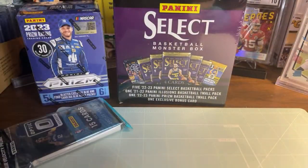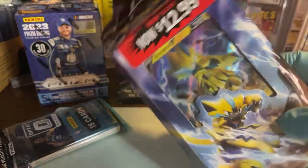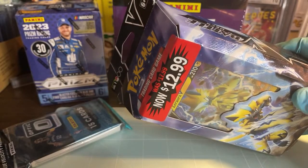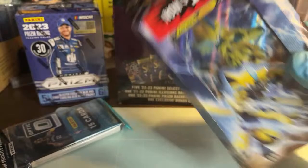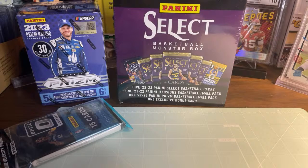I also picked up some Pokemon on clearance — I couldn't believe it, so I snatched it up. There was only one. I've got a few of these now. I've got so much Pokemon stuff I haven't even opened, it's not even funny.